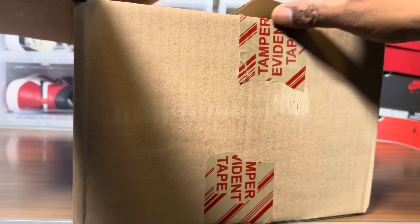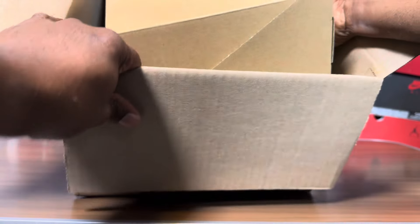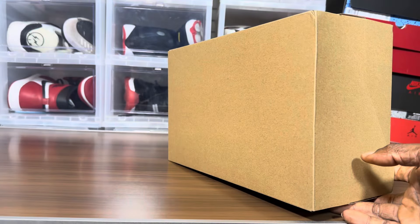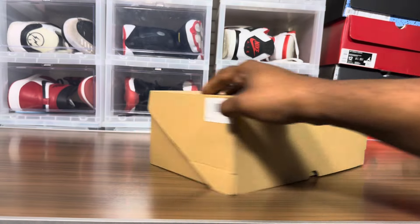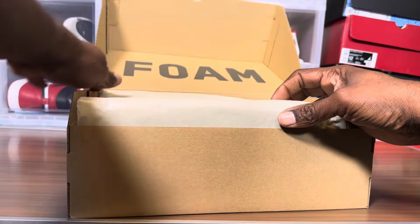They always have these oversized boxes. This looks like — we got Foam Runner, maybe. Who knows? Let me see... it doesn't say. Alright, let's open this thing up. Alright, we got a Foam Runner!